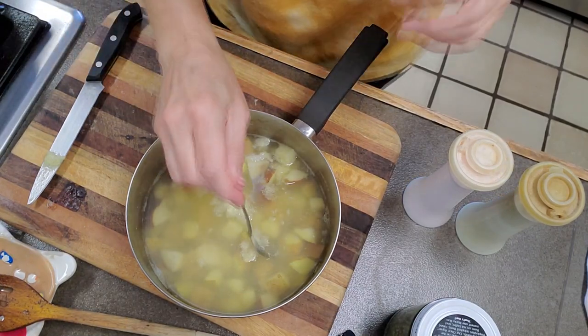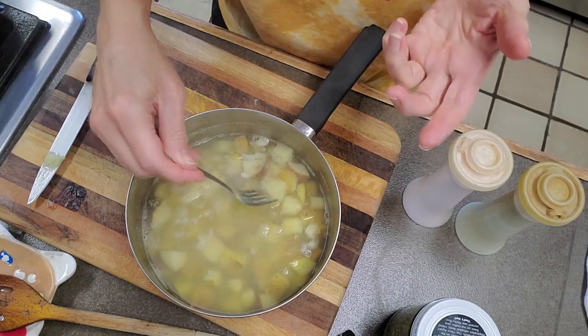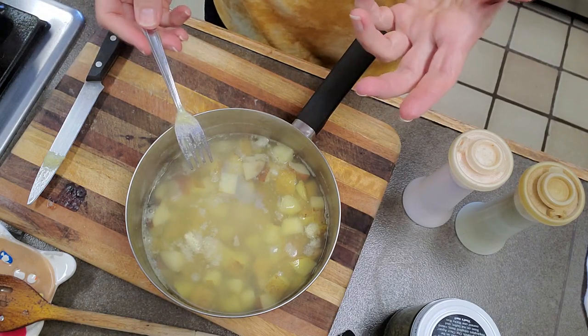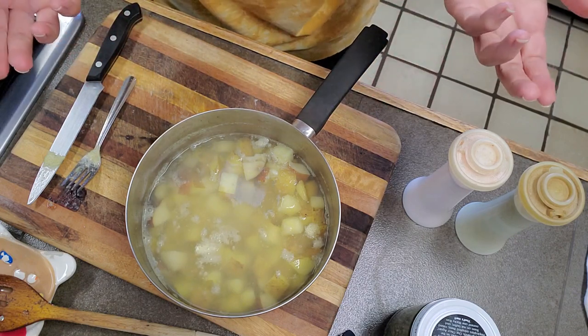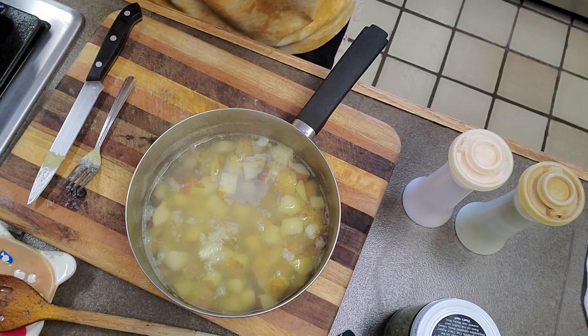The potatoes have boiled and they're just fork tender. You can get these super tender where when you finish stirring them up they're almost like mashed potatoes, or you can keep them a little more firm. These boiled for about 10 minutes and that's all it took. I'm going to step over to the sink and drain these real good.